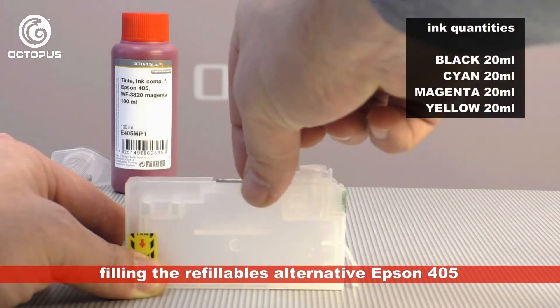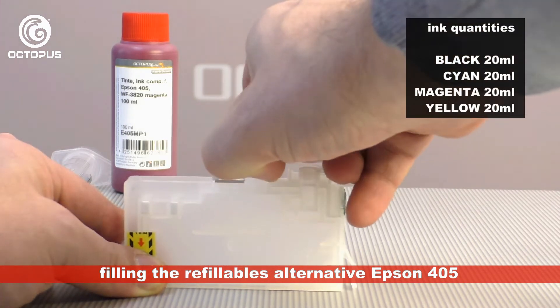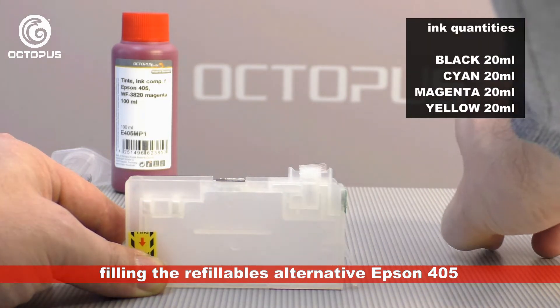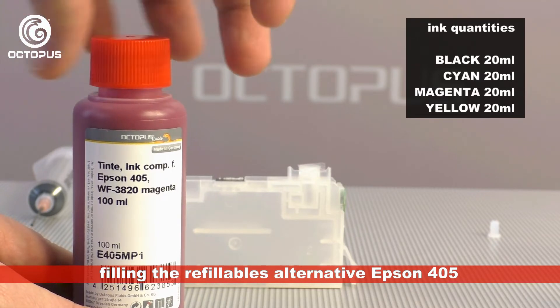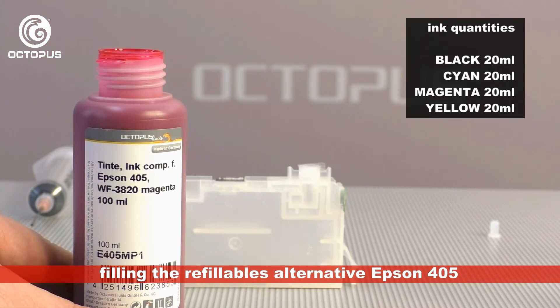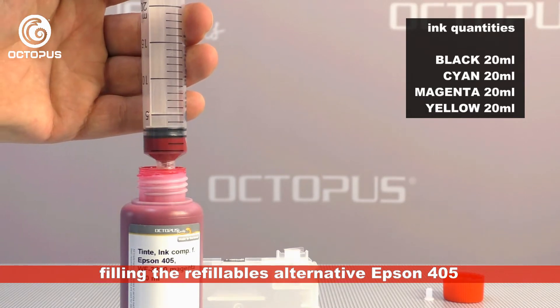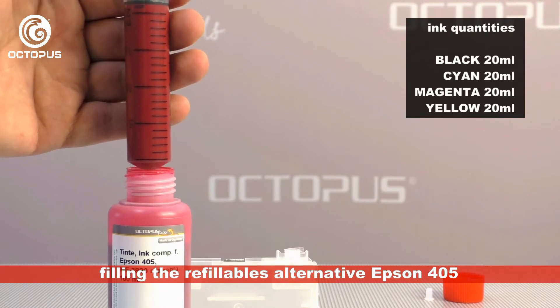Our tutorial's next part deals with the first filling of the ink tanks. Take out the plug from the fill port and store it well, as you are going to need it later again for closing the refillable. Each refillable cartridge holds 20 ml of printer ink. We use the refill syringes with mounted needle to take that quantity of printer ink from the ink bottles.